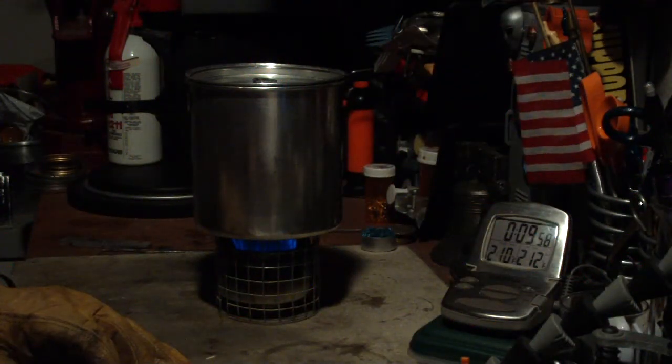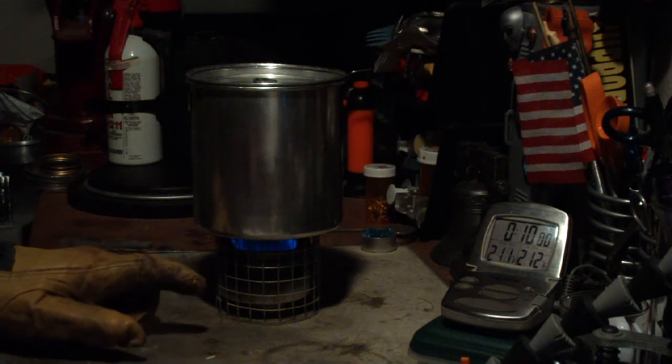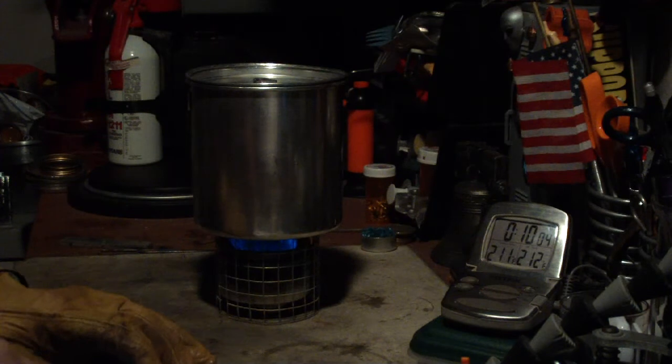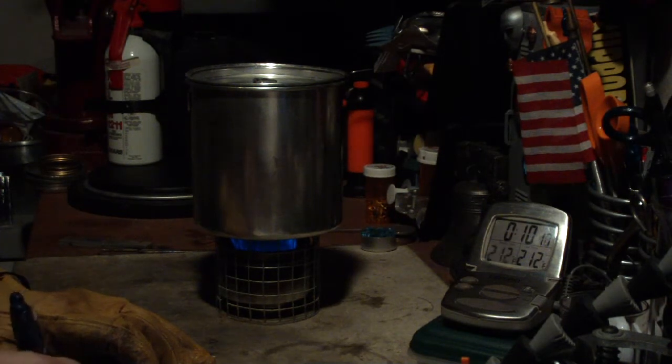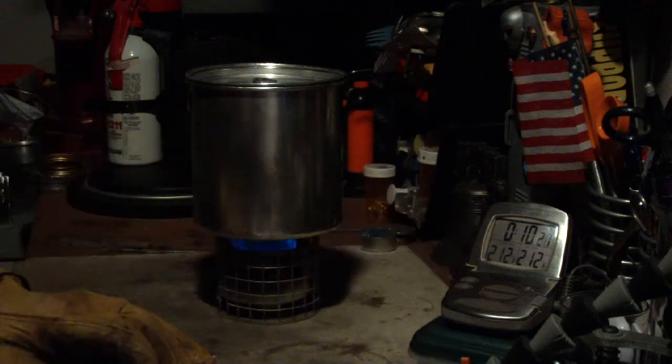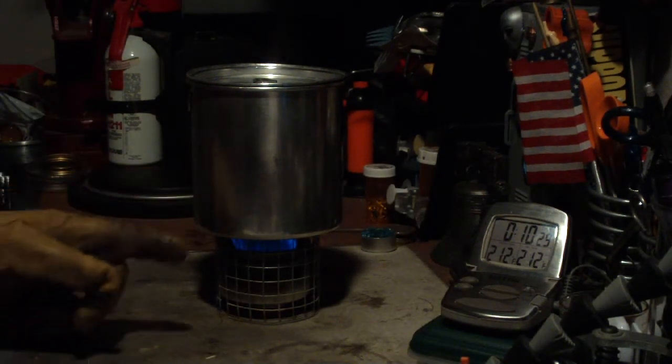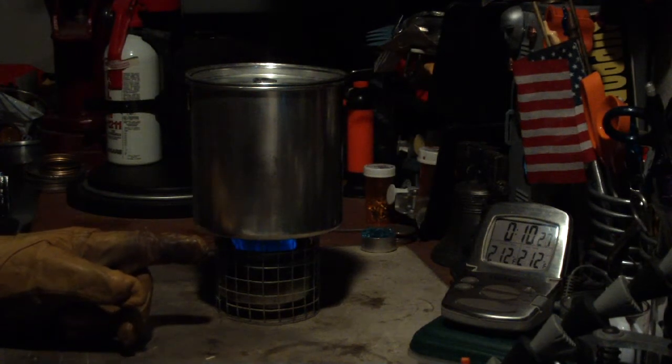There we have 211 degrees. Boil reached at 10 minutes, 15 seconds.